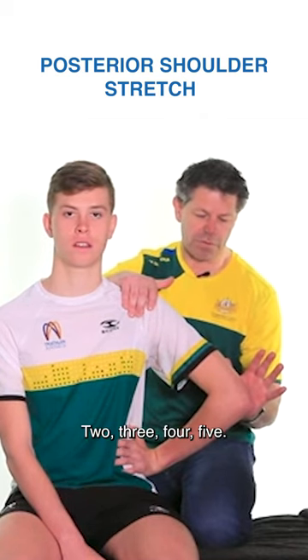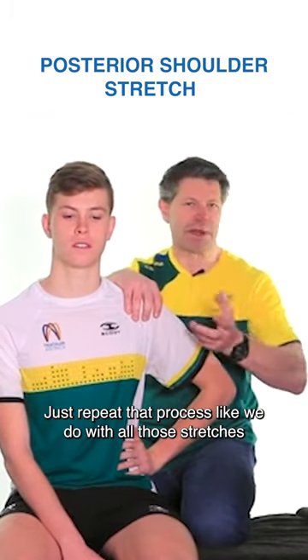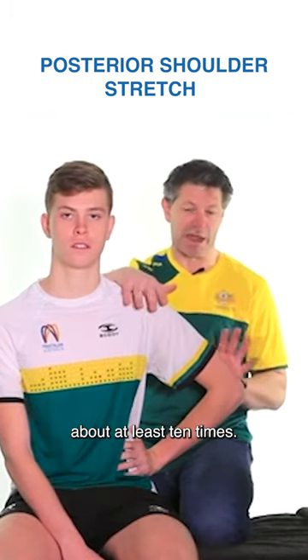Hold for a count of two, three, four, five — then relax and come back out again. Just repeat that process like we do with all those stretches, at least 10 times.